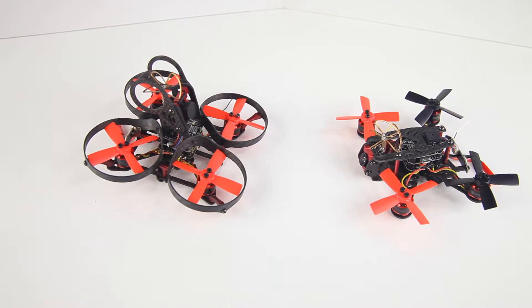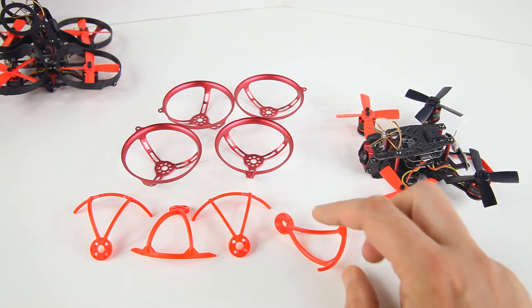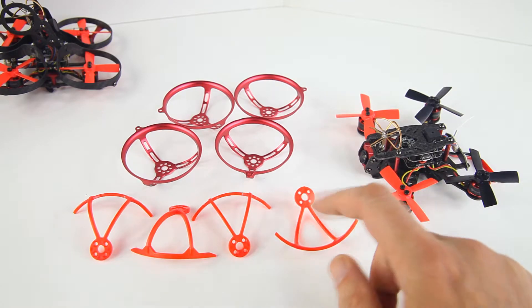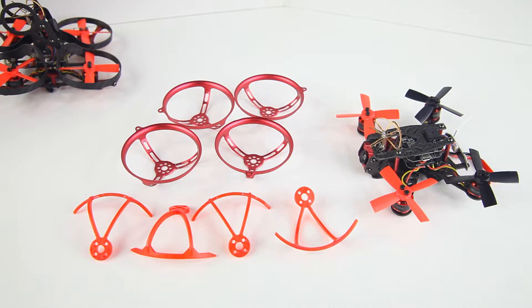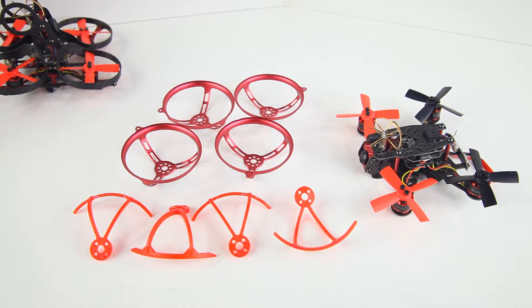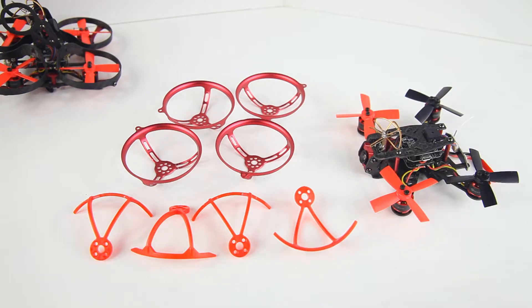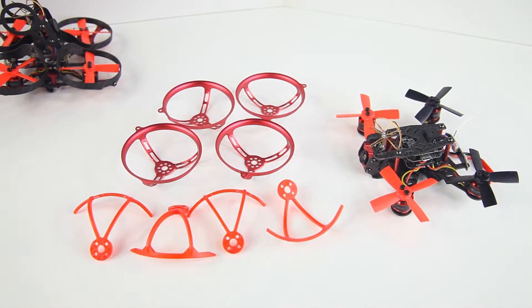So what I ordered was prop guards. I first came across these plastic ones, and I was a bit worried if they were rigid enough. If they are very flexible, they will run into the propellers themselves and again damage the propellers. So I also ordered these aluminum ones, and as you can see they run around the entire propeller.